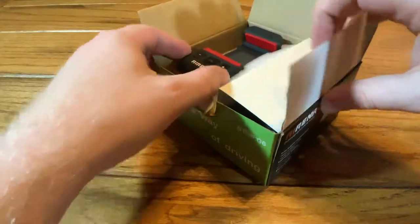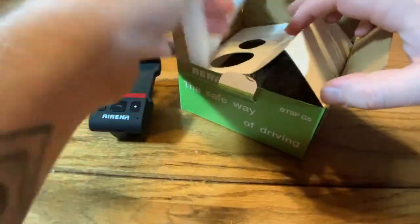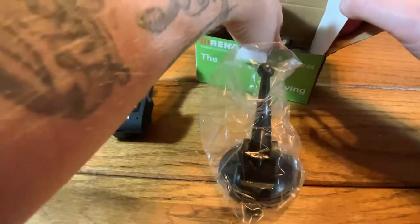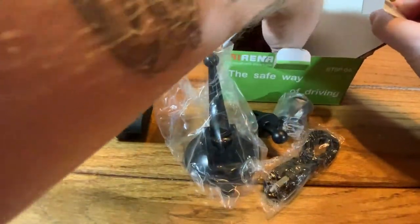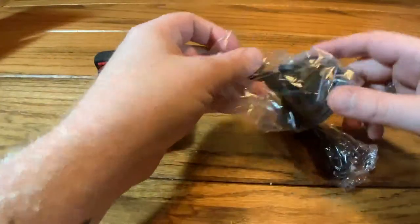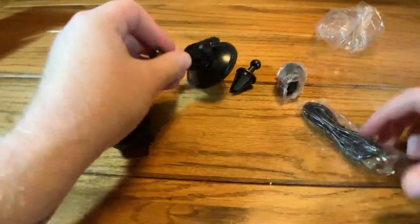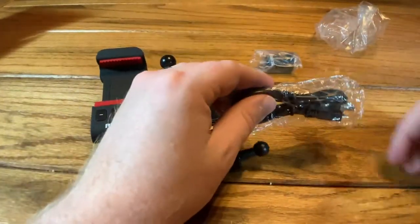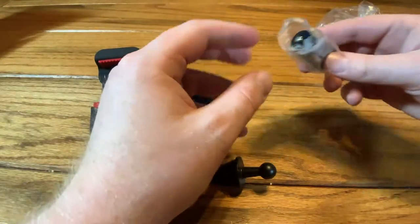So we open it up, and right away up top we have the device. We'll set that off to the side for a second, get some of the packaging out, and down in the box we have the cradle, as well as a couple other little gizmos. There are also instructions. Here's the cradle — a pretty basic suction cup type deal — and it also comes with a vent clip. There's a cable to charge it up, looks like micro USB.